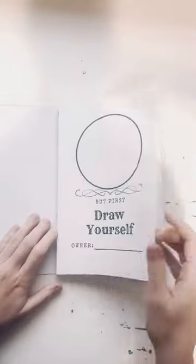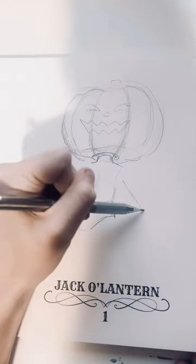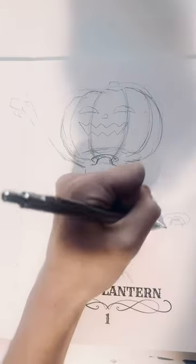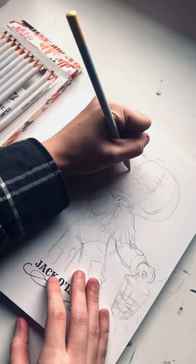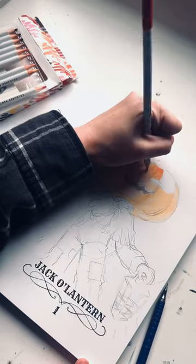Welcome to Inktober and October everyone, my absolute favorite time of the year because it's Halloween, my favorite holiday. We're starting off strong with a jack-o'-lantern prompt, and for this one I wanted to make a pumpkin person because I'm a huge fan of Over the Garden Wall, so pumpkin people are very much something I enjoy drawing. I made a little jack-o'-lantern person today who is holding up a lantern while also having fun with some fireflies.